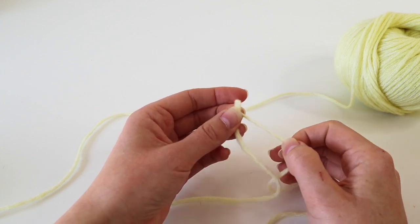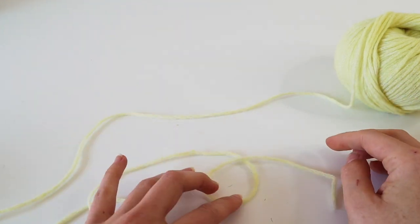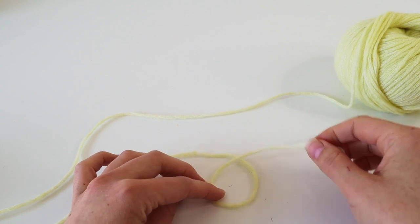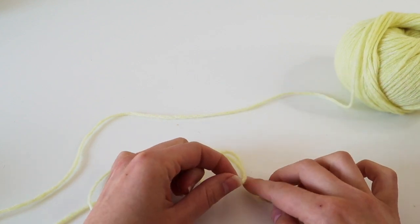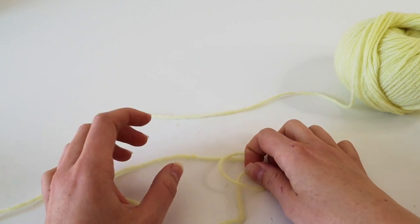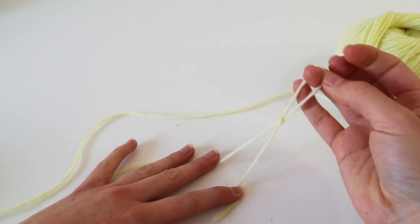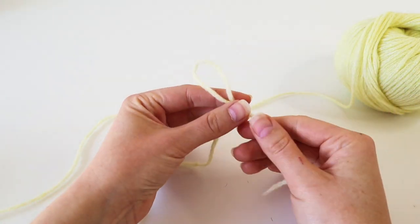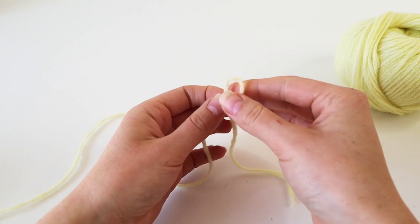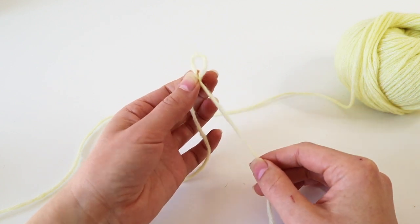Let me show you again. To make a slipknot: put one part of the yarn above the other to make a little loop, then put the end that's above the other yarn below it to make a little pretzel. Hold on to this part of the yarn while you hold the ends with your other hand and pull. You can test if you made a successful slipknot by pulling on the short end — if you can increase or decrease your loop, congratulations, you've done it!